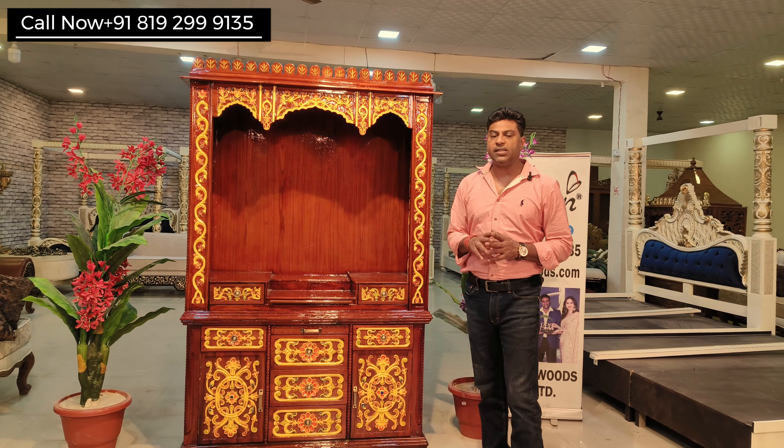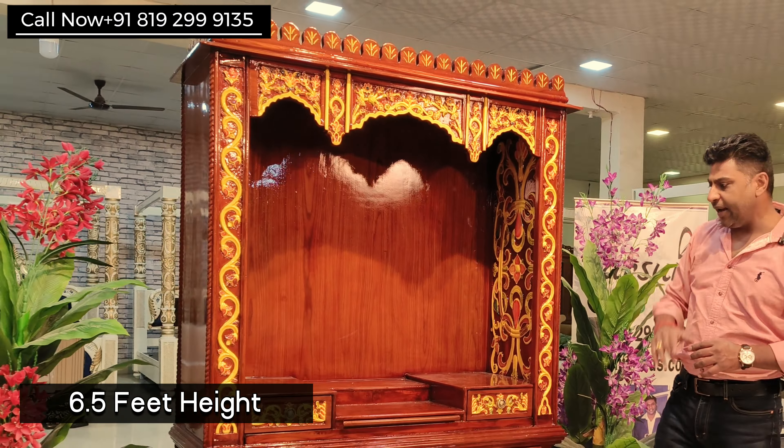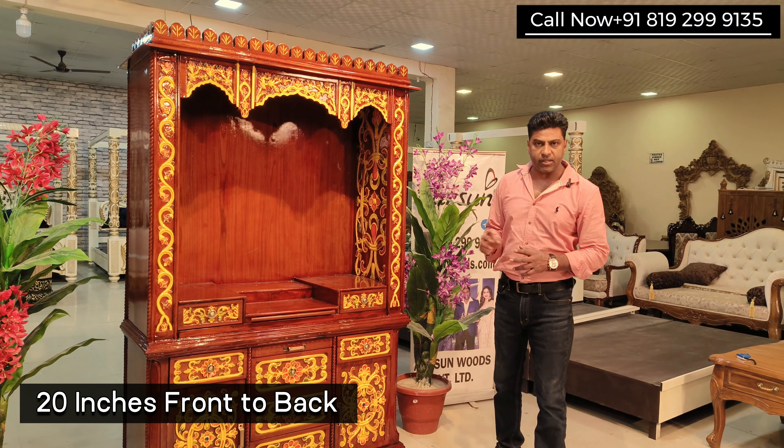First we'll talk about the size. This unit is 4 feet left to right, 6 and a half feet high. The platform is 3 feet (36 inches) from the ground, and front to back it is 20 inches deep.